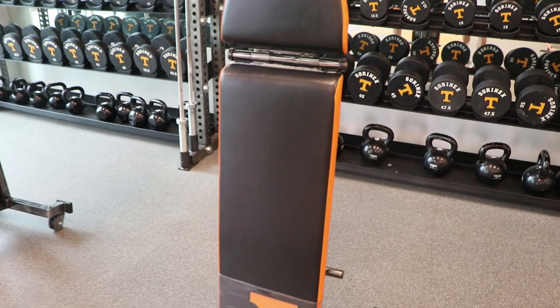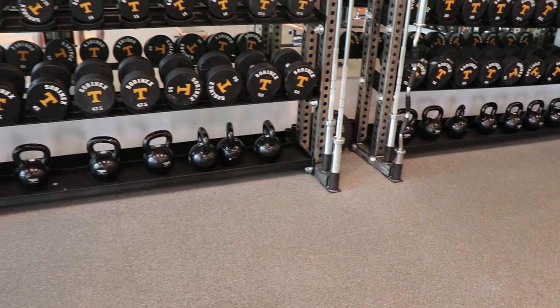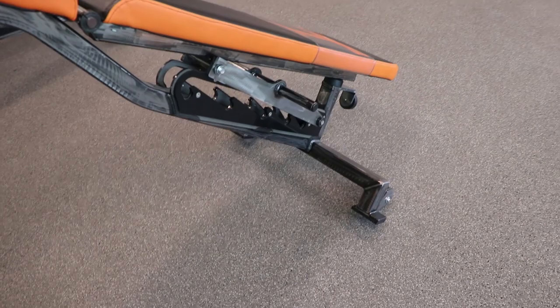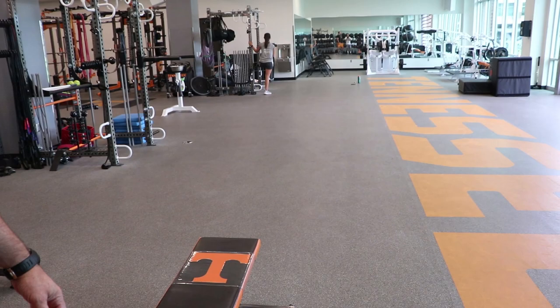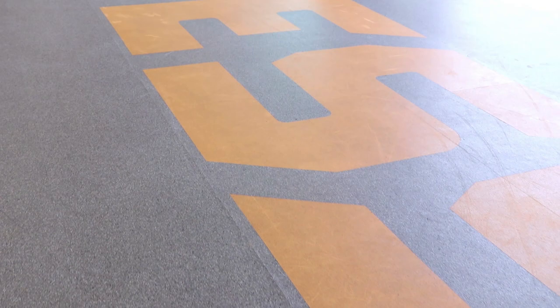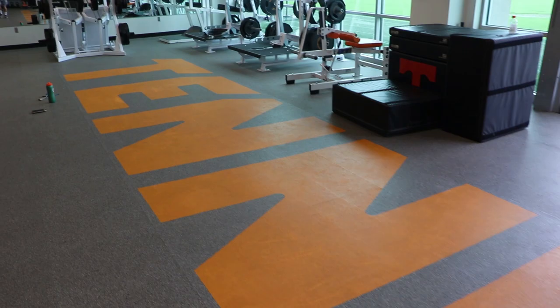These benches stand up vertically, which is a little different — so if you want to open up floor space or make cleaning easier, you just stand them up. Little ideas like that come from Sorenex; they've been in the game for a long, long time. We actually found some racks that are about 30 years old in old surplus storage — still holding dumbbells, medicine balls, and belts — and they were built by Sorenex. Definitely big-time stuff.